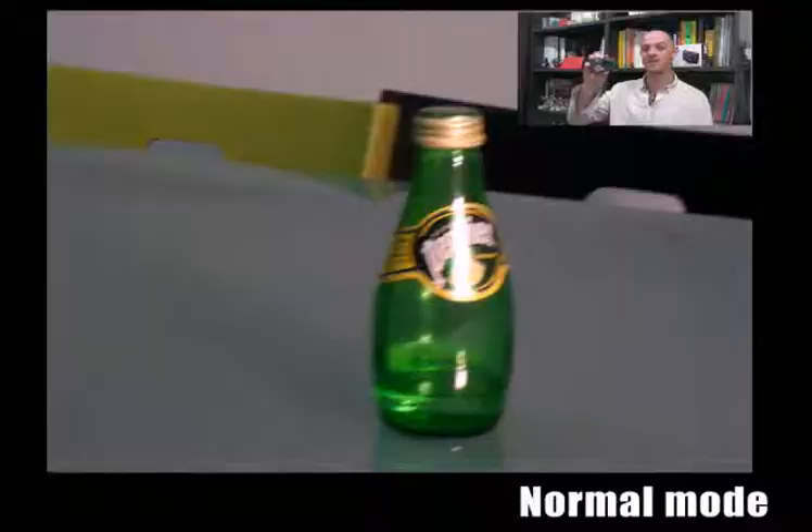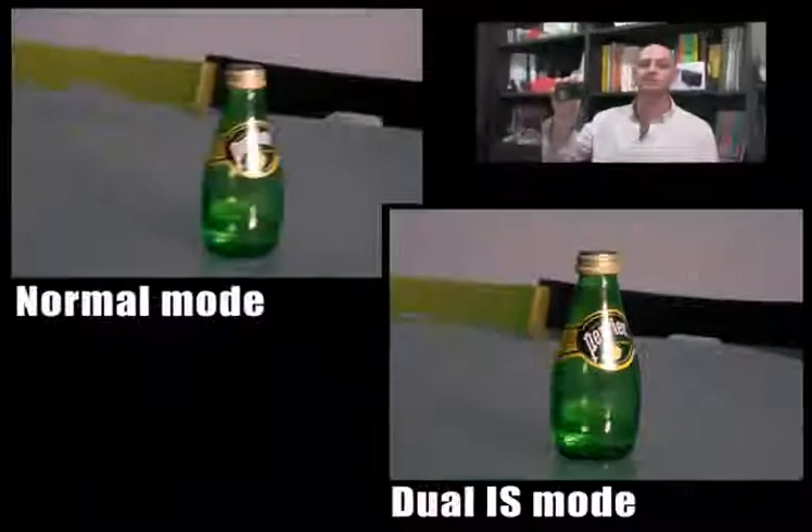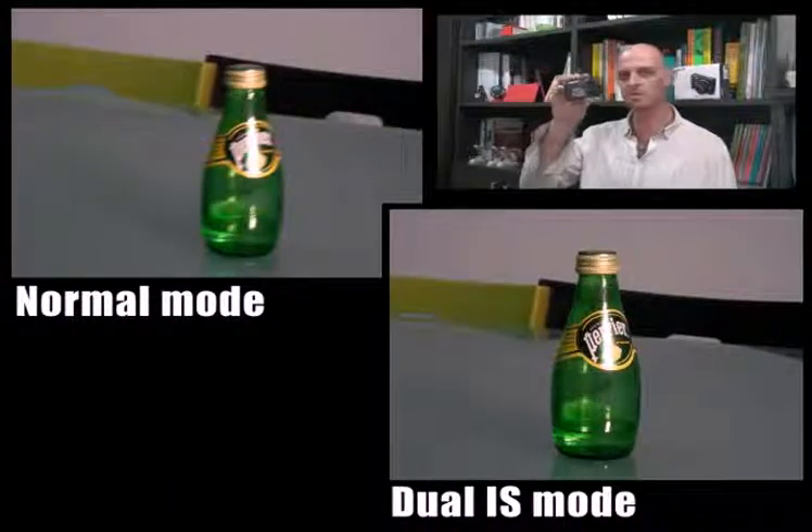It supports dual image stabilisation, OIS and the advanced DIS. This will help you to reduce camera shake and help you take well-exposed photos in dim conditions. So now you can take photos faster and without blurring.